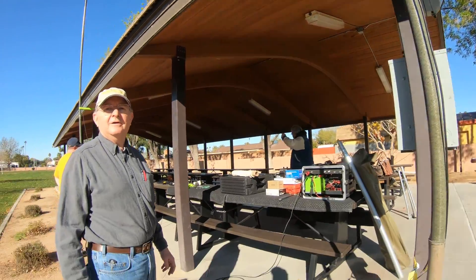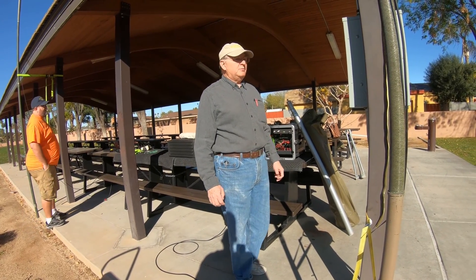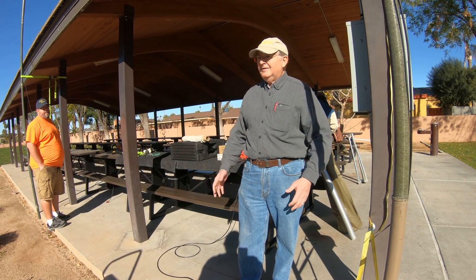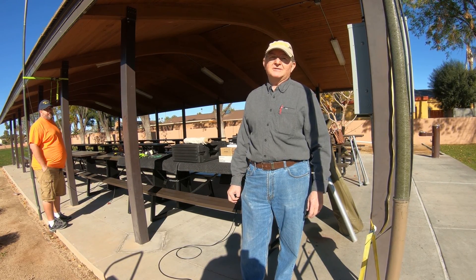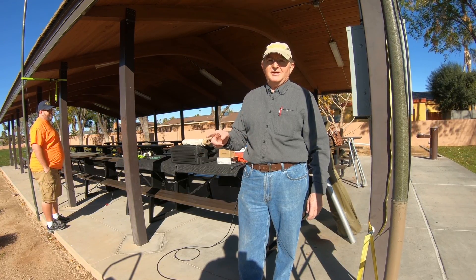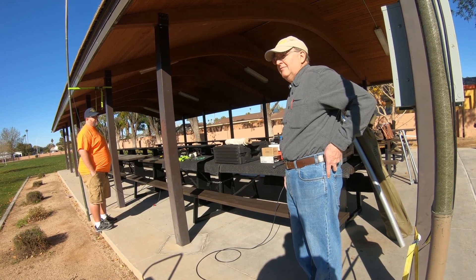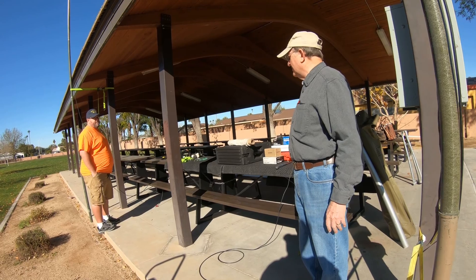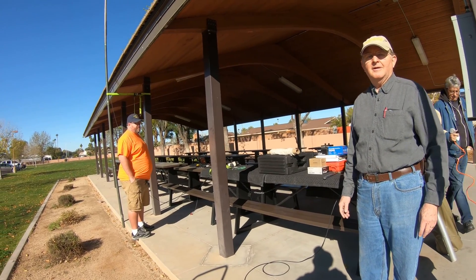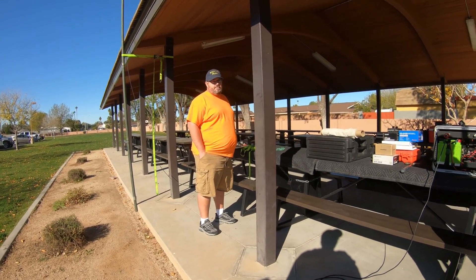We're getting set up for RUSS here — which stands for Radios Under Sun Shades. It used to be called Radio in the Park, but now it's a tribute to one of the founders whose name was Russ, so it's been changed to R-U-S-S to remember one of the founders. And I'm going to be tuning my antenna here.